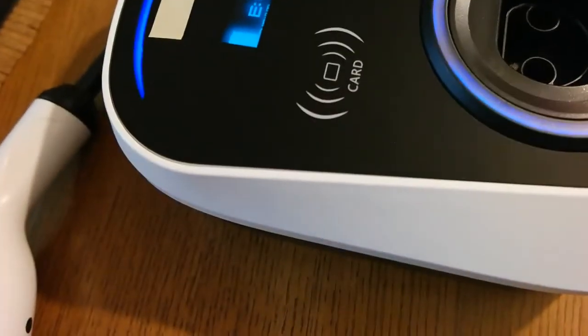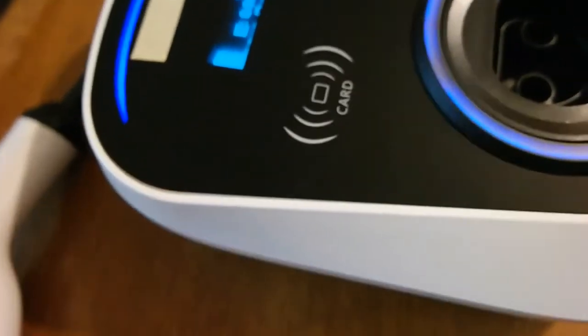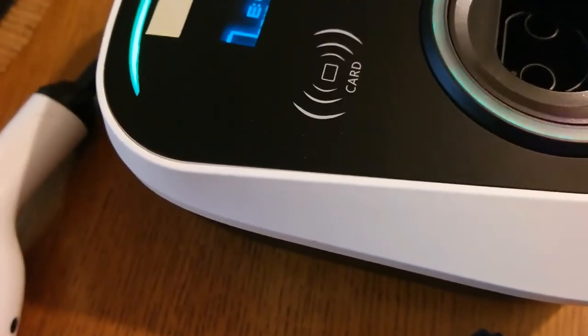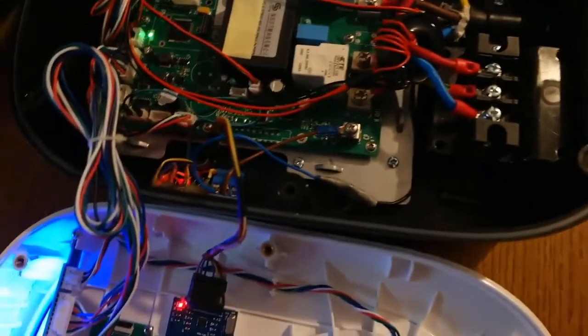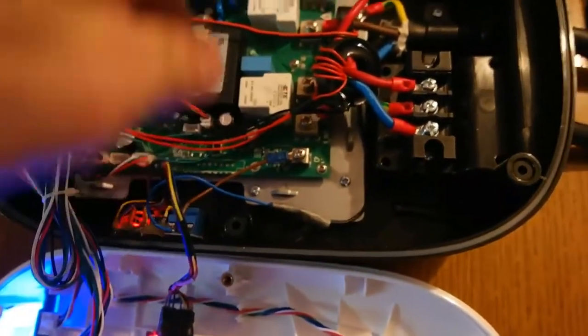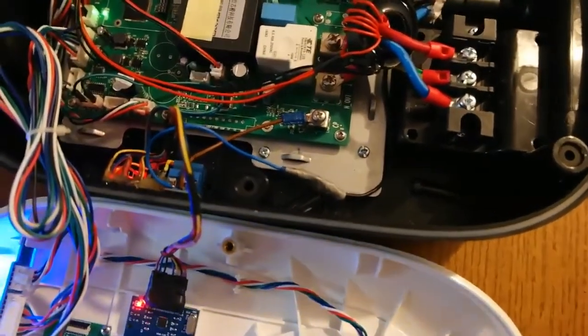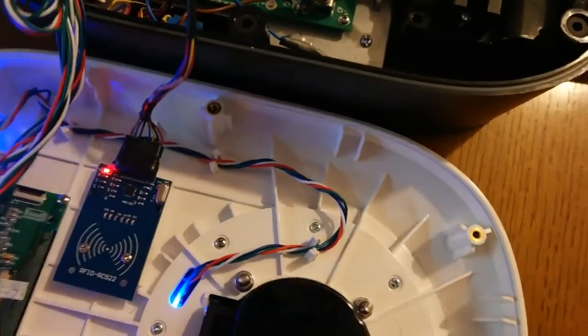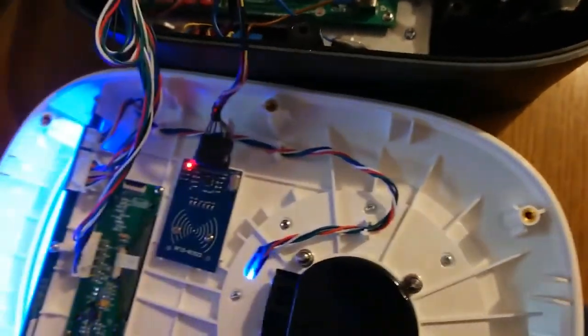Don't swipe the card too fast or it won't be recognized — if it beeps twice that means it was read too quickly. And that's basically it — have fun with the project. Remember: don't work on the charger while it's connected to the power supply, because if you touch the main terminals you will probably be dead. I hope you enjoyed it and good luck if you decide to build one.